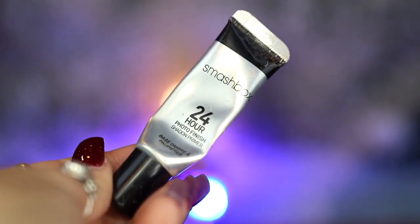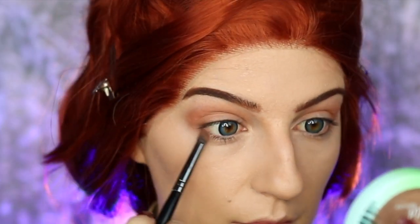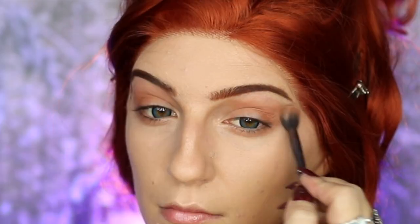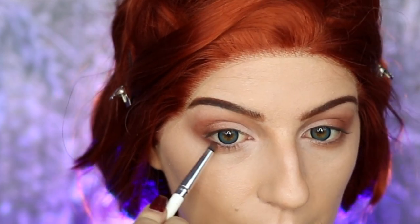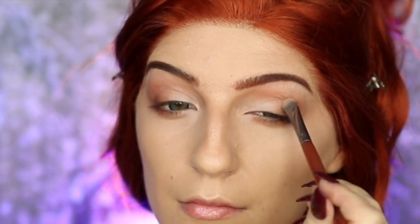Moving on to eyes, I'm taking my Smashbox 24 Hour Photo Finish Primer and applying that all over my eyelids. Going back into the It's a Princess Thing Palette, I'm taking Triton and applying it to the crease, starting at the outer corner and blending it in, also applying it to the lower lash line. I'm then taking Abu and applying it to the outer corner, blending inward, before going into Beast at the outer corner for a nice ombre look with more definition, then applying it to the lower lash line with a pencil brush. I'm then taking my Revlon Prismatic Highlighter on my brow bone and inner corner, blending it into the center of my eyelid.